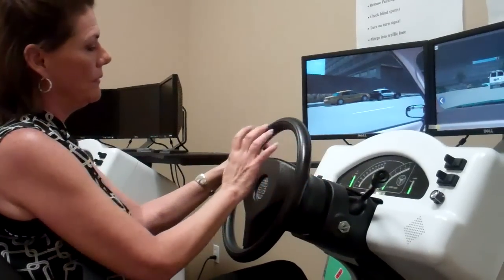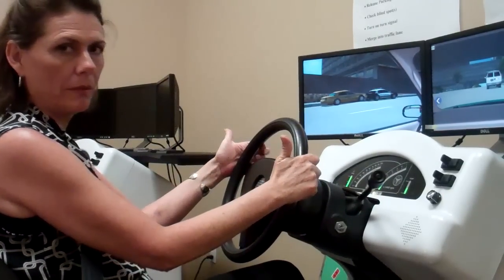If our thumbs are ever wrapped around and the airbag comes out, our thumbs would get damaged.